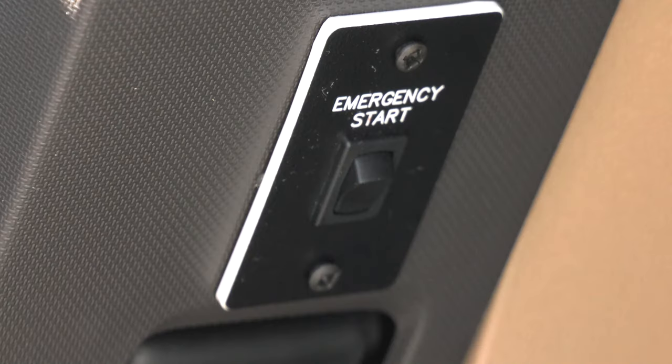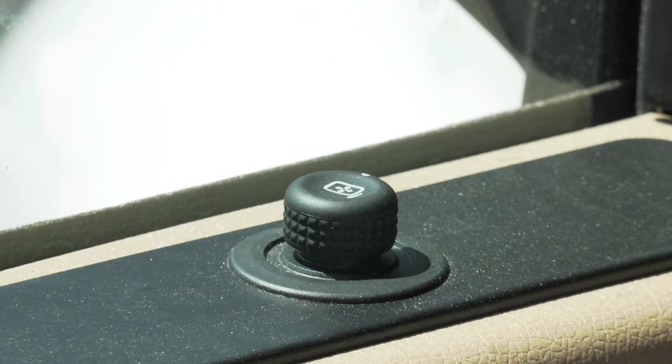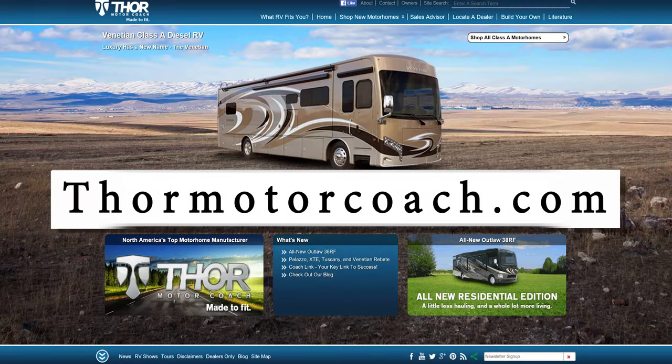Below that, about knee level, is your emergency start. On the driver's window sill is the adjustment for the mirrors. On the armrest are the locks and window controls. For more owner's resources, visit ThorMotorCoach.com.